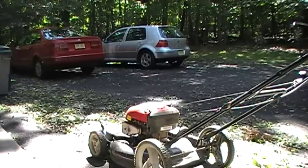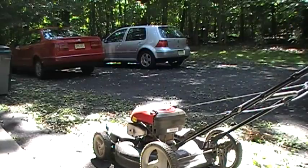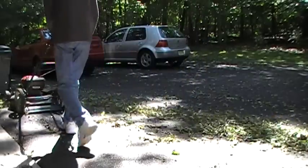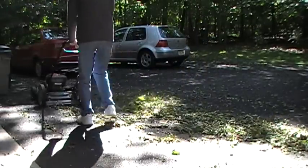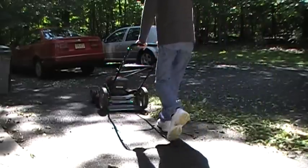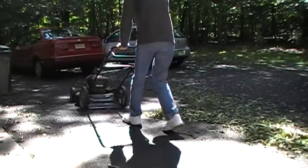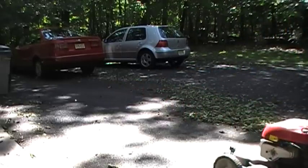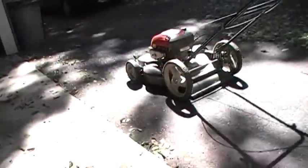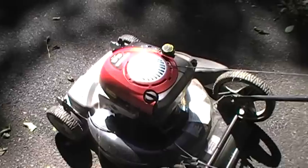I'm just going to use it to try to blow some of these leaves away from the garage. I'll try to figure out these controls — I don't really use this thing. So there you go: Craftsman mower, 2005-ish. I'll try to see if we have the owner's manual somewhere that would have the exact date on it.